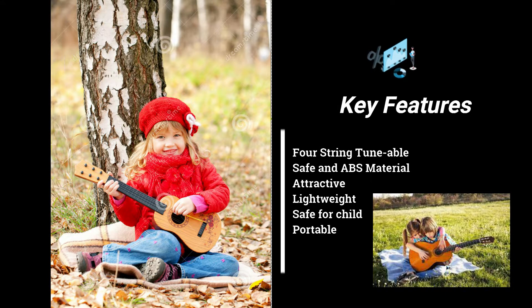The key features are: it has four strings that are tunable, and it's made of safe, non-toxic material so it will not harm your child. It's attractive, lightweight, designed for children, and portable.